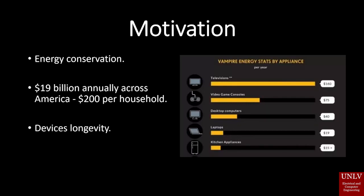The motivation for this project is mainly energy conservation. Now, $19 billion annually across America is wasted on vampire energy or phantom load. What that is, is when an electrical appliance is plugged in even though it's turned off, it can still draw power and cost you money.